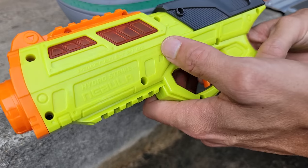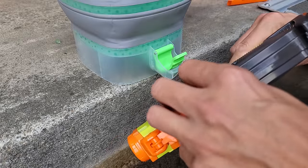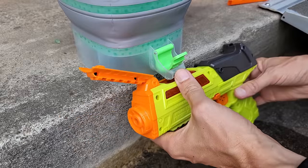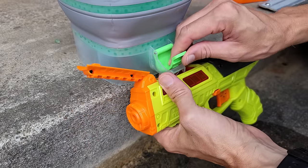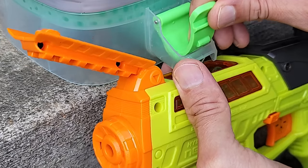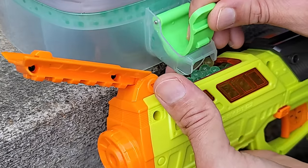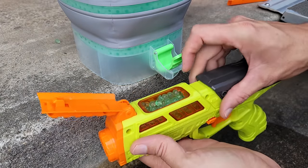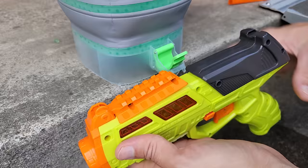I'll also try to see how well it fills up the HydroStrike Nebula, which has a huge fill port at the top. The gels are a little bouncy when they go in. That makes it really easy to fill up this blaster — easier than before, for sure.